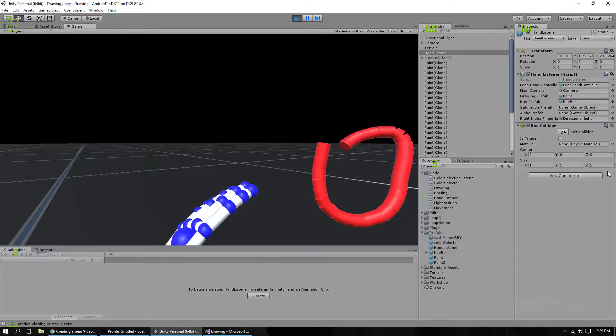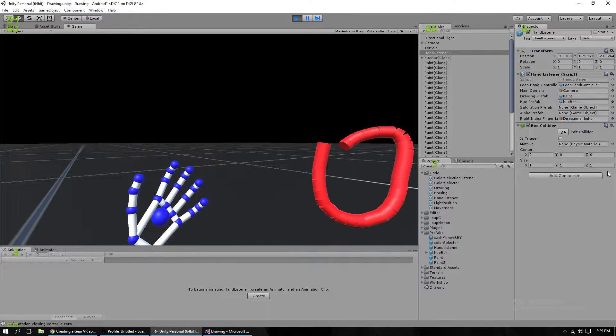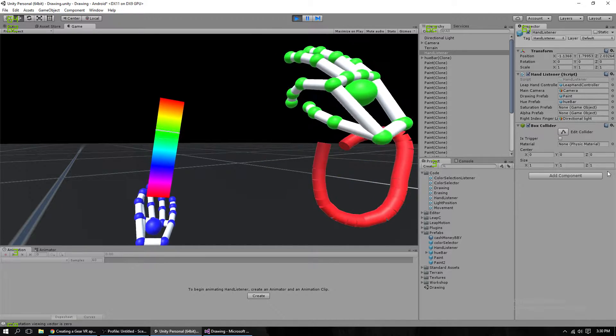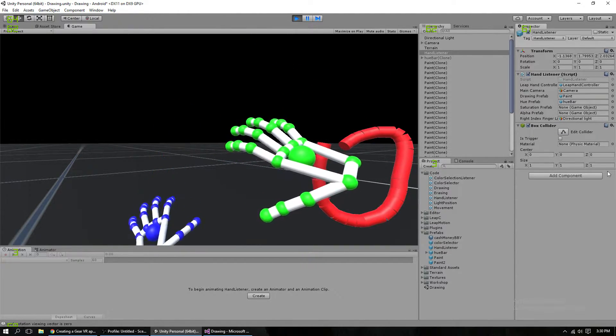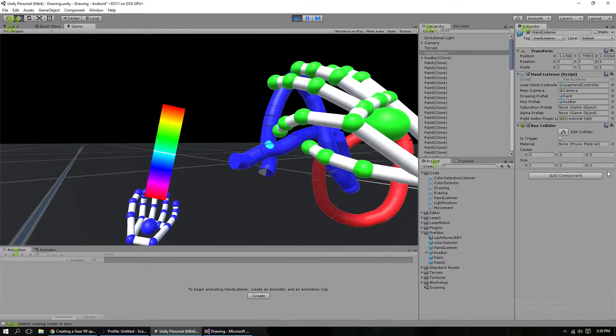Before, when you brought up your left hand like this so it was facing you, it would make a color palette. Instead, I now have a hue bar, which you can pinch with your right hand and select a new color to draw with. And that's the biggest change.